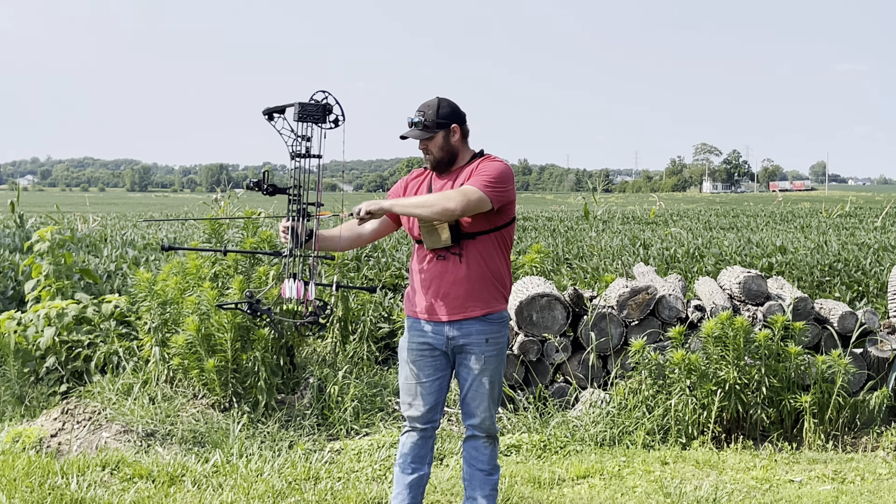I'm liking these orange fletches — never shot this left helical before, so it's something new for me, but I figured I'd try some. I love tinkering and messing with my bow. I'm going quality over quantity, so I'm gonna take a couple-minute break, get back to it, and see how I do.